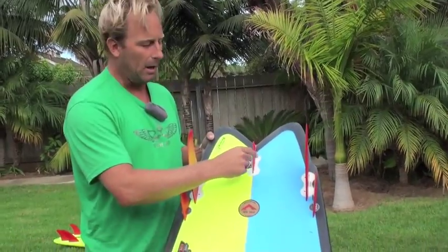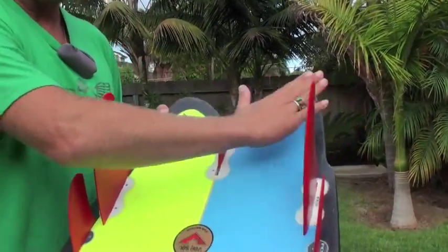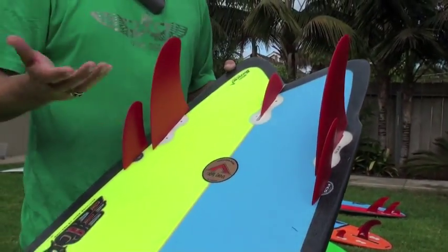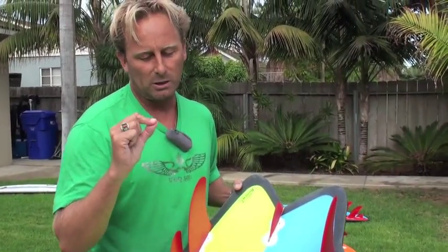The reason I added my Nubster fin is to hold the tail down. Whenever you have a big giant tail like this with a lot of negative space, you'll find that the board just hydroplanes so fast that you need some sort of traction — and this really dials in this particular board.